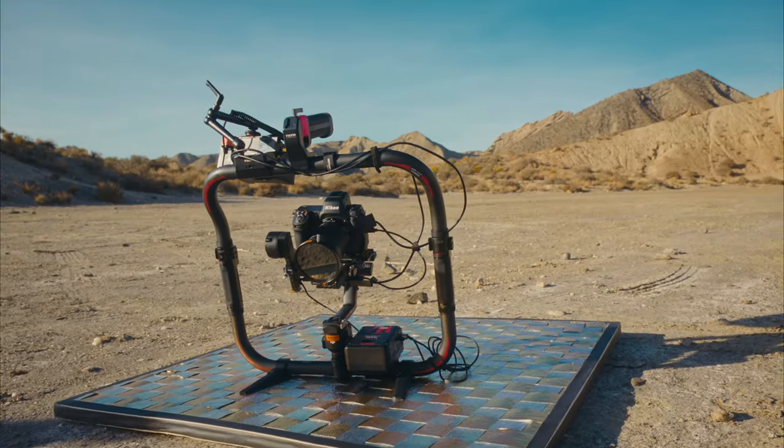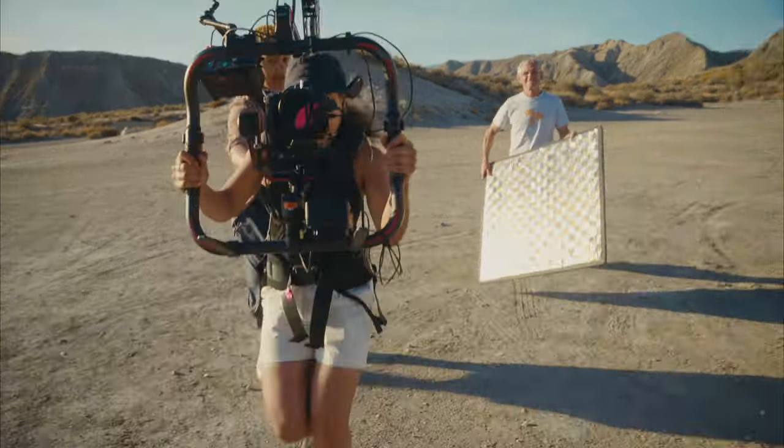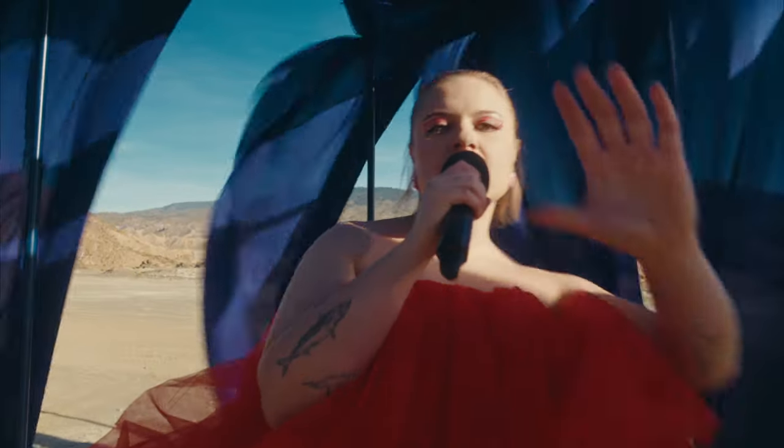There was a lot of pressure on the camera but it performed and it was great. The in and outs of the focus are smooth — it's not really obvious that it's autofocus and it worked really well.